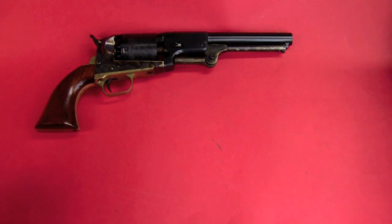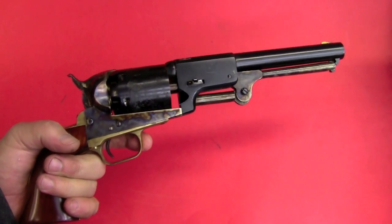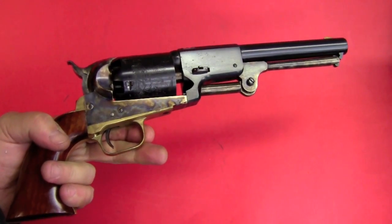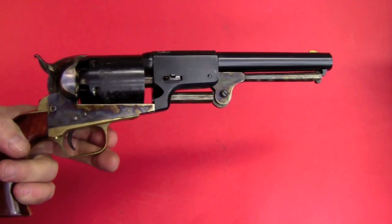Then he got into the actual Dragoon series as we would know it today, and there were three models: the 1st, 2nd, and 3rd Dragoon. This is a copy of the 3rd Dragoon — an Army San Marcos replica. The company is no longer in business, so you can't get this exact gun, but you can get Uberti replicas of this.